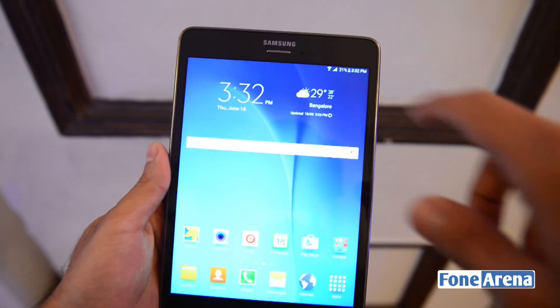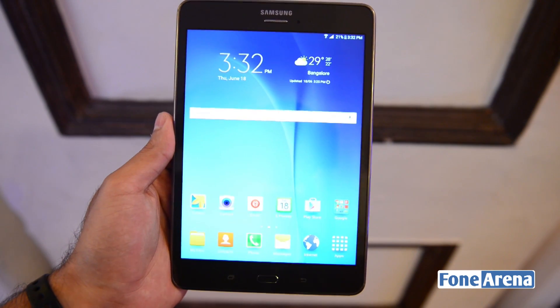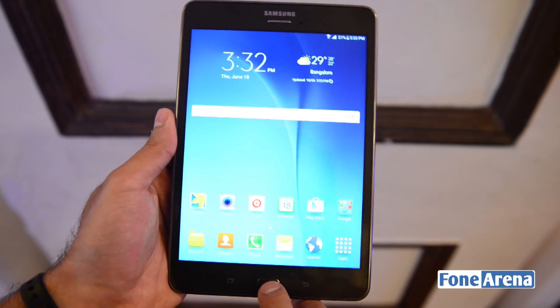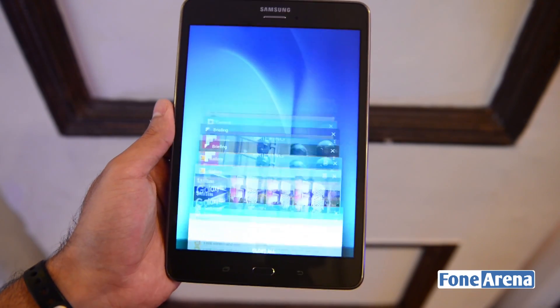So let's take a look at the hardware of the device. Above the screen you have the earpiece, as it supports 4G as well as voice calling. There is a front-facing 2-megapixel camera along with the proximity sensor. Below the display you have the home key — there is no fingerprint sensor here, but it acts like a home key on any other Samsung device. There is a multitasking key along with the back button as well.